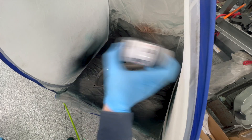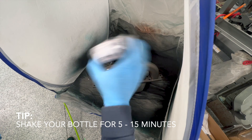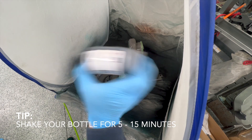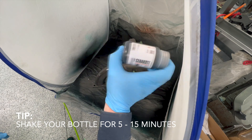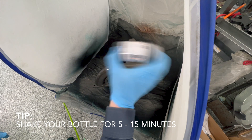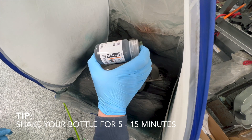But wait — you need to make sure to shake up your Cerakote. The instructions say spend 5 to 15 minutes shaking this up, and they're not joking. You're probably used to shaking up rattle cans for spray paint and other things. This is not like that. You really need to spend a lot of time mixing this up, and just when you think you're done, mix it some more.